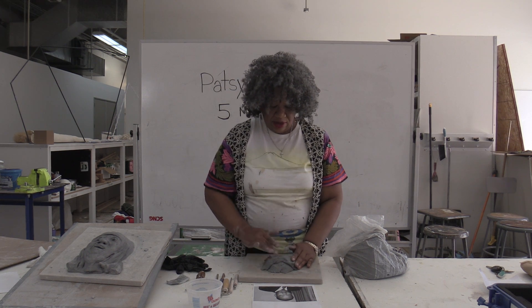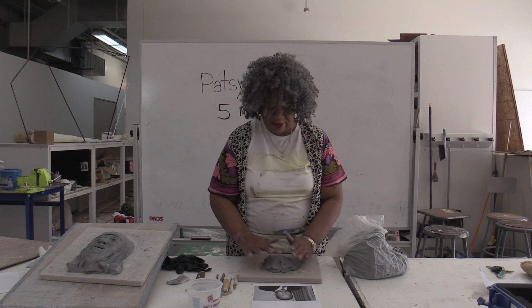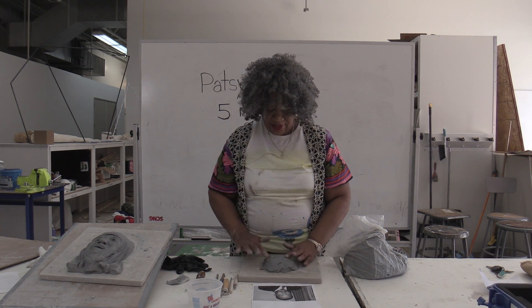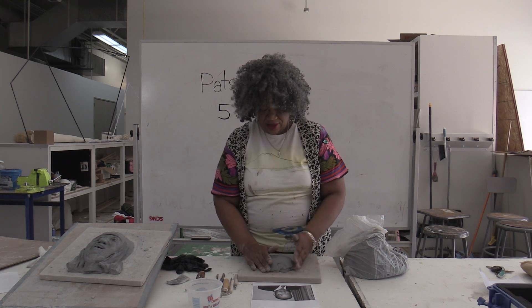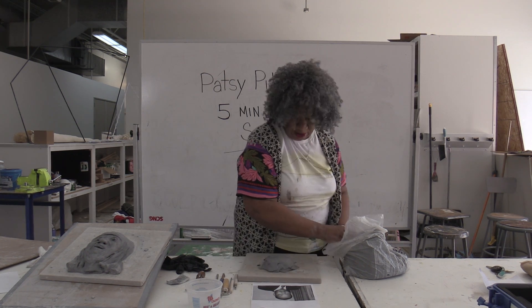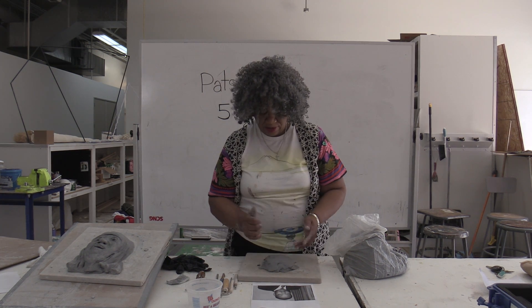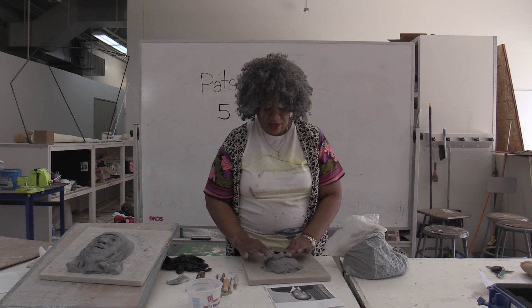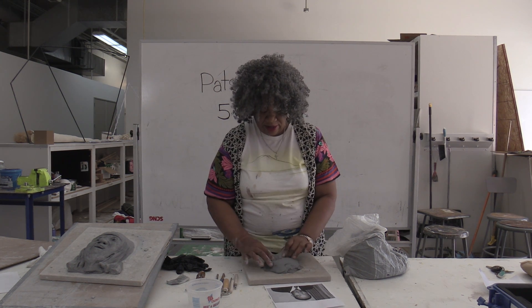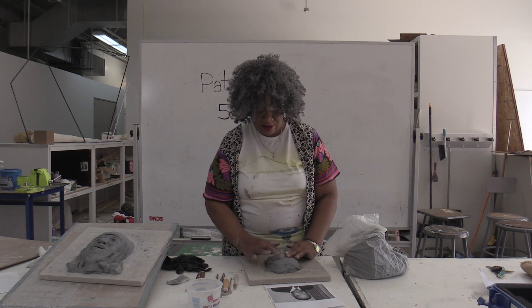And I start to do it. I'm going to be able to cut all this in Premiere so it won't be really quick. I've got his forehead — he's got a big forehead — and his nose. Put his nose on here. I hope you can see what I'm doing. I've got his nose going in.